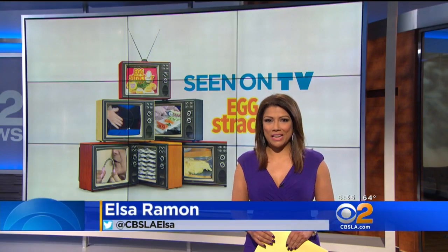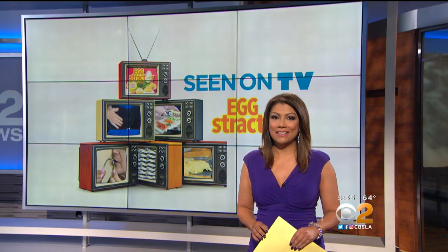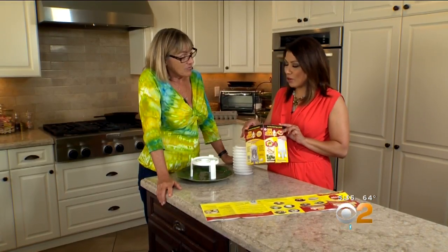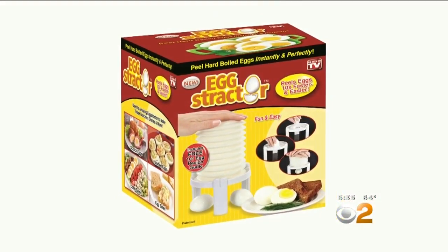We definitely put this one to the test — this one was certainly interesting. The product is called the Eggstractor. It claims to pop out perfectly peeled eggs 10 times faster and easier than doing it by hand. But does it work? This As Seen on TV product called the Eggstractor claims to give you perfectly peeled eggs.